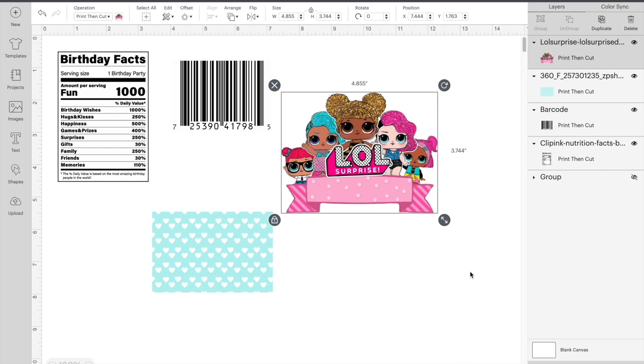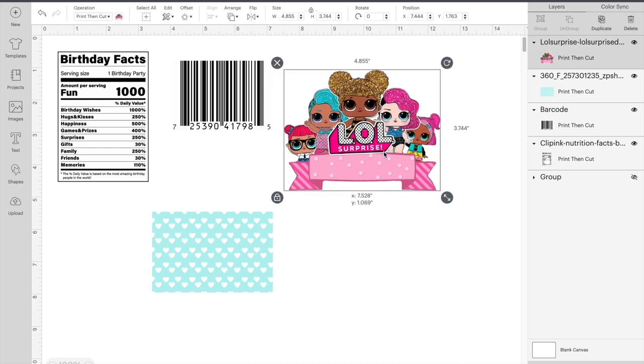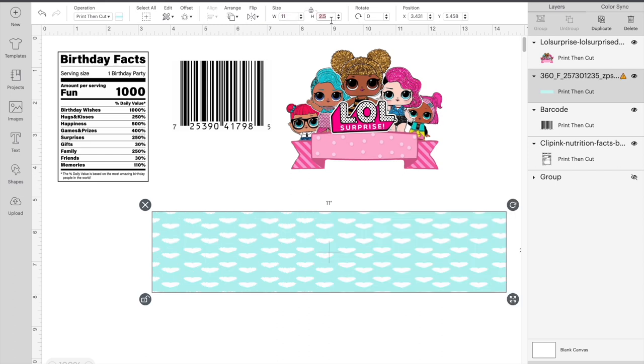Once I have all my images uploaded, we're going to start with our base and make it 11 by 8.5 — you want it to fill a full sheet of paper.